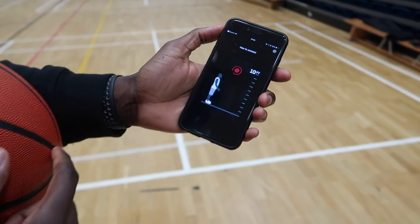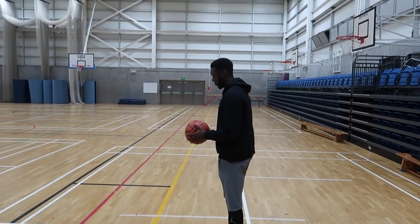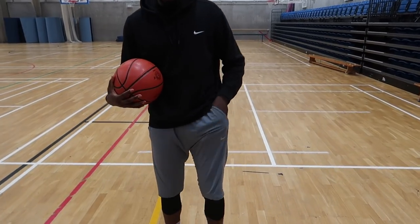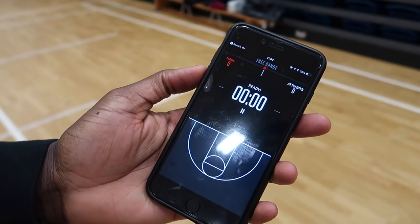Once done, select any of the modes inside the app to connect the ball. To do so, all you've got to do is throw the ball up 10 feet high with backspin. Thanks to the Bluetooth connection inside the ball and of course the phone, it won't take any time at all. And just like that — ball connected. Alright, let's go.